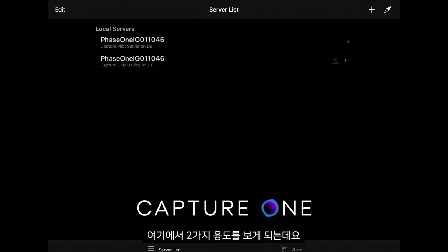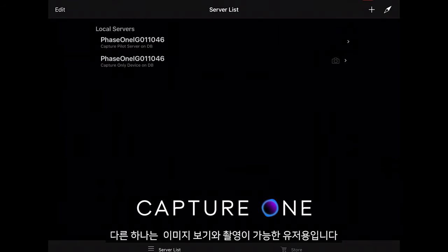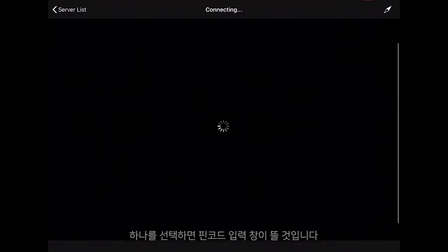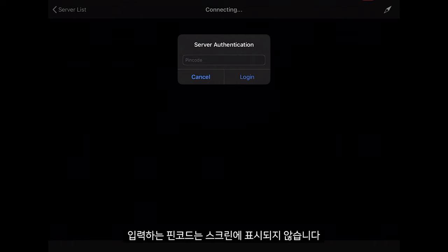Here we can see we have two users: one viewer to just view images, and one full user which can view and capture images. Once selected it will ask me for the pin code, which is blanked out on this screen recording.